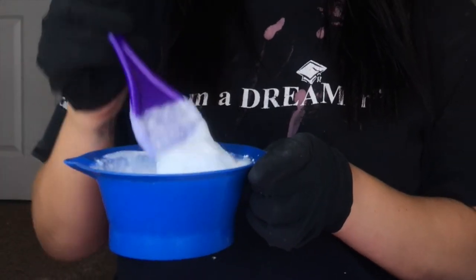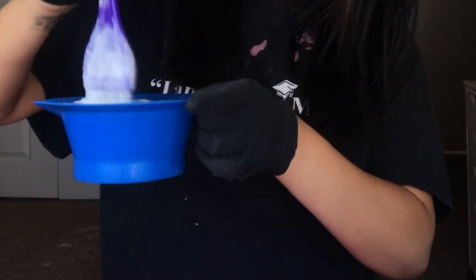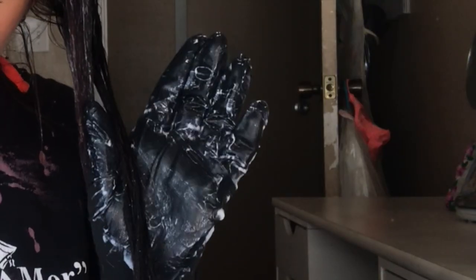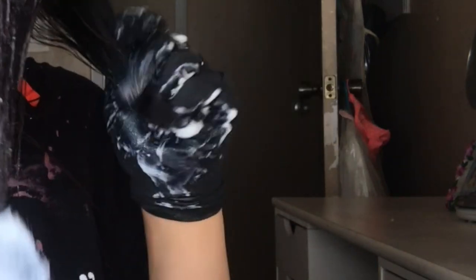Then this is when you're gonna start applying the product on your hair. How I do it is I go section by section, and I make sure that the bottom ends — like the tips — are very, very drenched in bleach. Then as I go higher up toward the roots, I put less and less product.